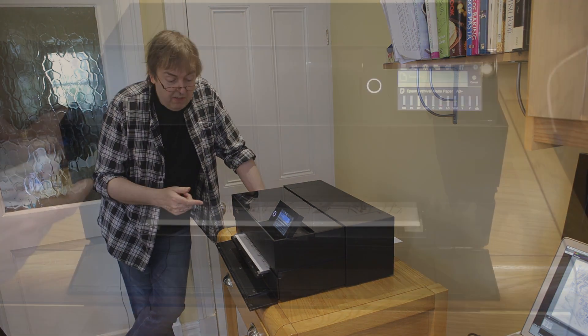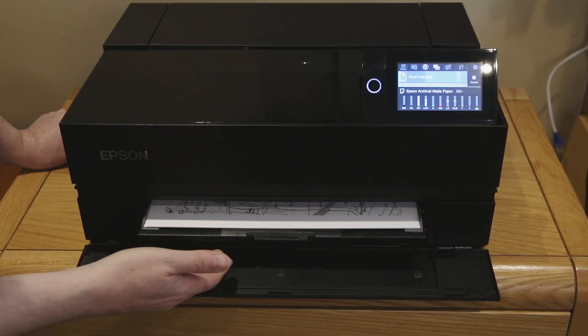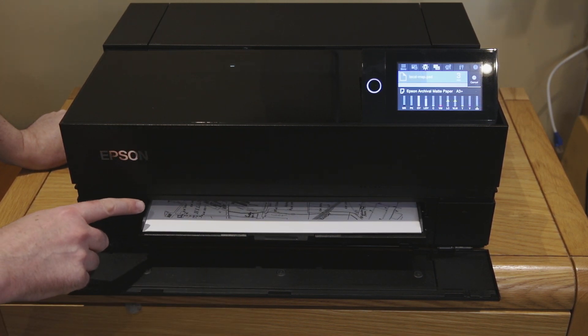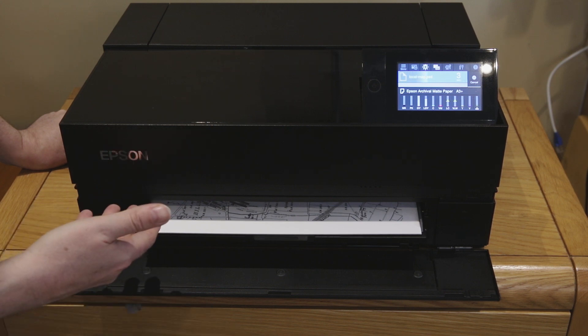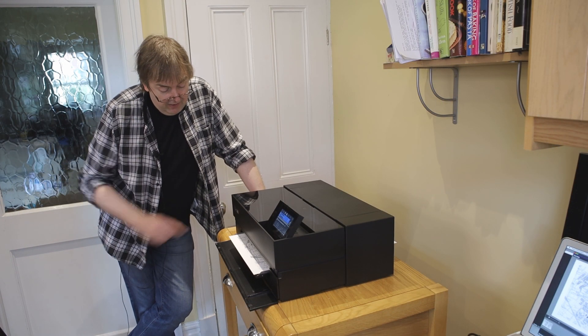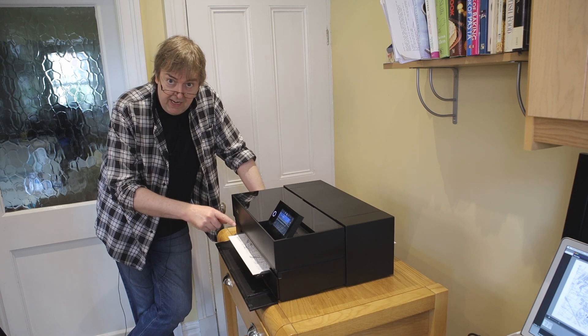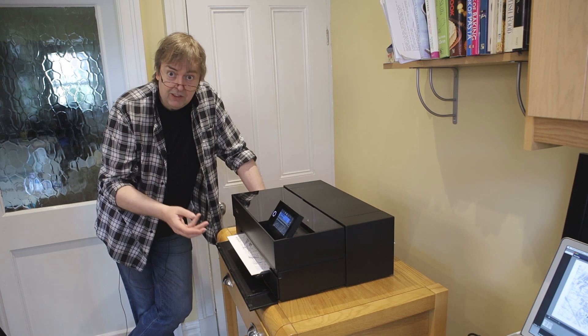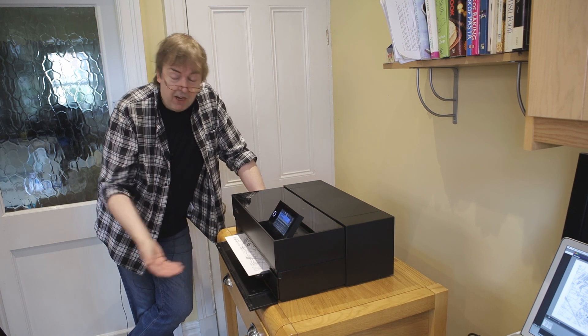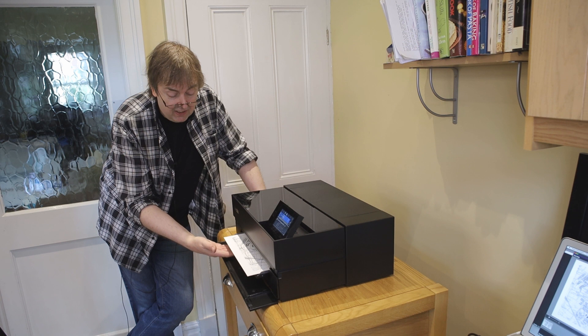Here comes the print. You'll notice it comes back out of the same loading tray it went in. You keep this loading tray down for card and CDs, but you put the loading tray back up when printing art papers — those come out the normal way, which is just underneath here.